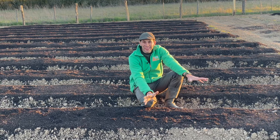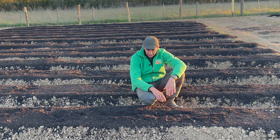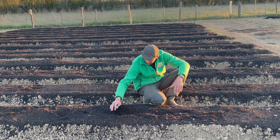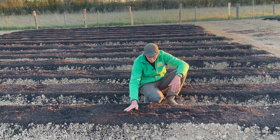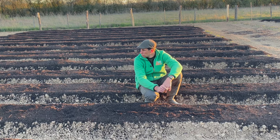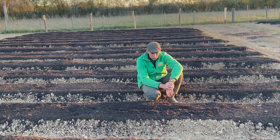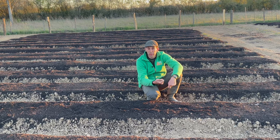Ça fait partie un peu de ma routine de soirée : observer mon terrain. Je viens de voir que ma planche a été attaquée pas plus tard qu'aujourd'hui. Ils ont creusé — je pense qu'ils n'en ont pas laissé un seul, ils ont tout mangé. Il n'y a pas un seul petit pois qui est passé à travers leur maille. La planche est neutre, il n'y a plus rien. Je vais pouvoir refaire un semis ou un repiquage dessus. Pour moi, les petits pois c'est terminé — il y aura une autre culture qui va être mise en place. Ça fait partie des aléas du métier : on doit tout le temps s'adapter et trouver des solutions aux problèmes.